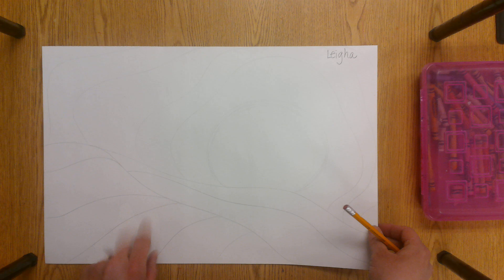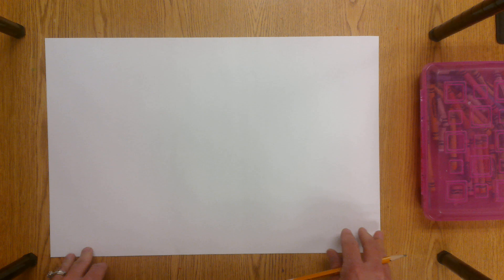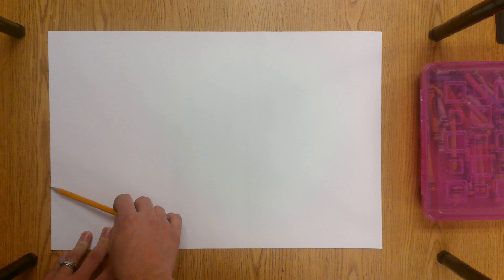So first I wrote my name in the corner of my paper on the back. I flip my paper over and I turn it landscape. If you want to make your paper tall in the portrait style that we talked about, you can also do that, but it's up to you. I'm just going to do it this way for example purposes.